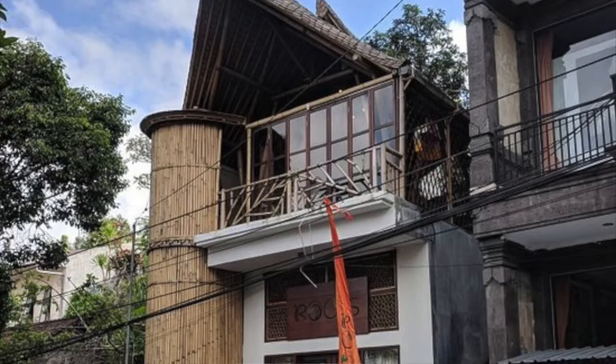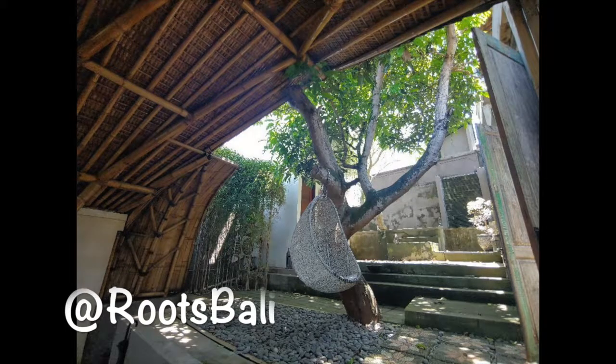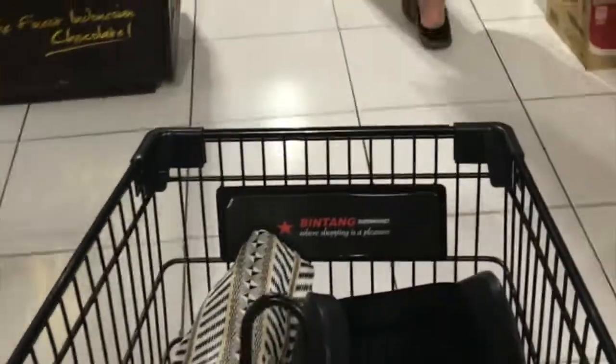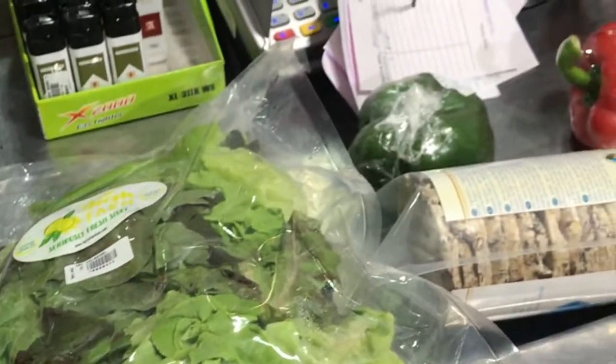I just had lunch with Leia at this really delicious place I'd never been to — it's Korean food. There was lots of spicy food. We had kimchi and I had hibiscus tea. Really, really good. Highly recommend it. I just said bye to her and I'm heading to the grocery store for just a few things before I finally make my way back home.